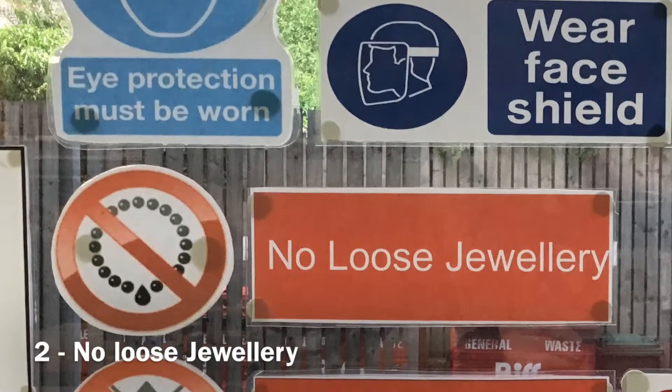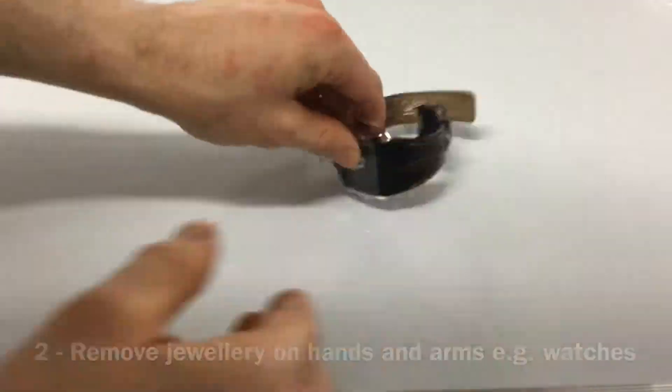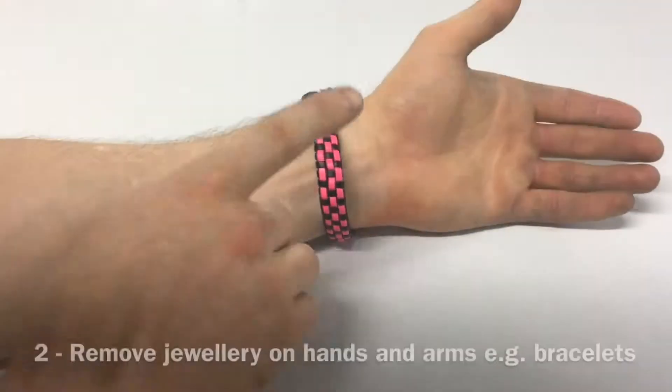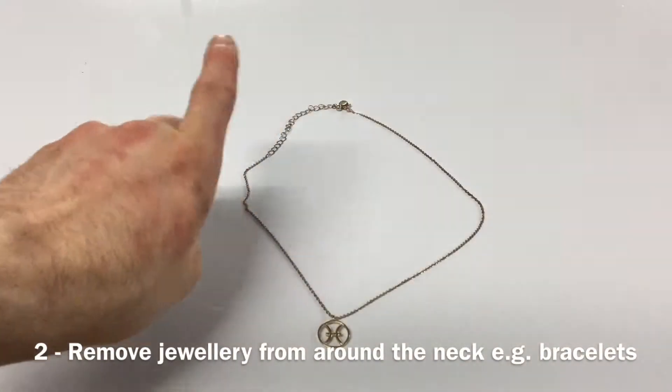Second, there is to be no loose jewellery worn when operating this machine. This means removing items like watches, rings and bracelets from around the wrist, hand and fingers, as well as necklaces from around the neck.